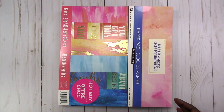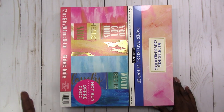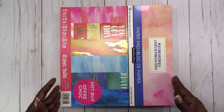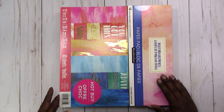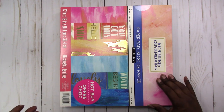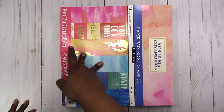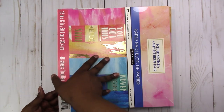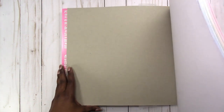Going from my not-so-favorite to my favorite. This one is Bold Brush Strokes. What made me go ahead and get this one was because I'm making things for other people, so I don't have to love everything in order to make something for someone else. Everybody has different tastes, so I'm trying to accommodate other tastes as well. Let's flip through this one — it's Bold Brush Strokes, a Hot Buy paper pad.